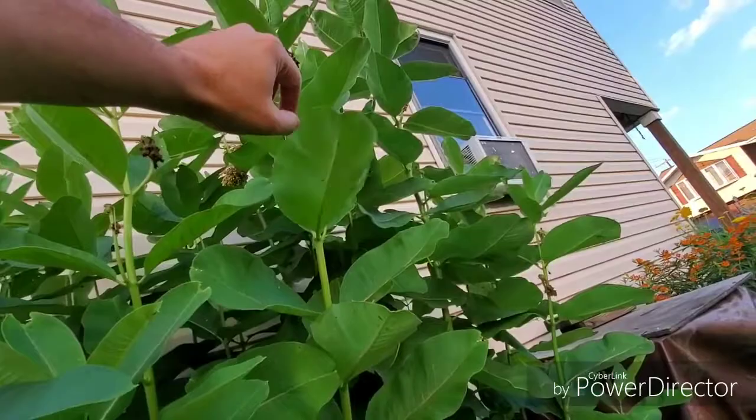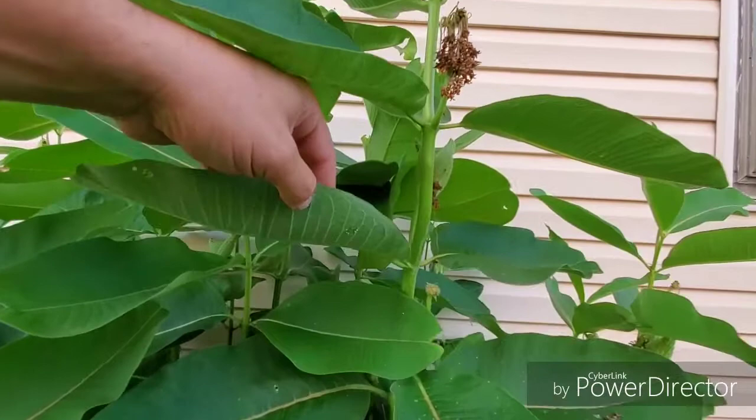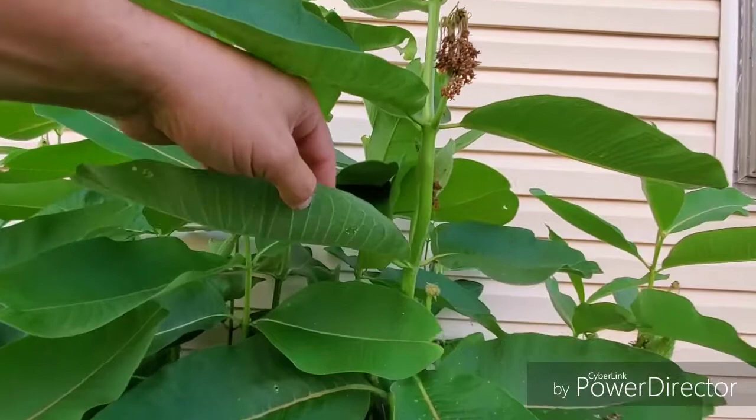Oh — I don't know if this is something right here. Yes it is, look at that — here we go, first one of the year! Let me try to zoom up on this. This is a monarch — this is an egg that just hatched.